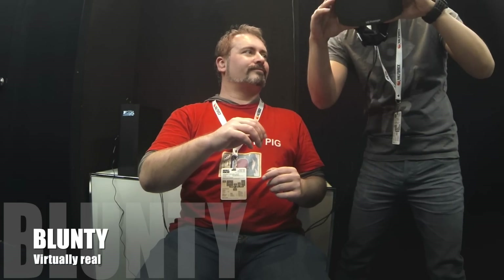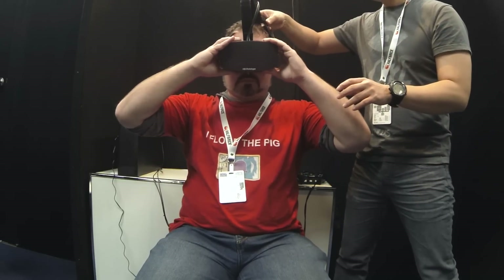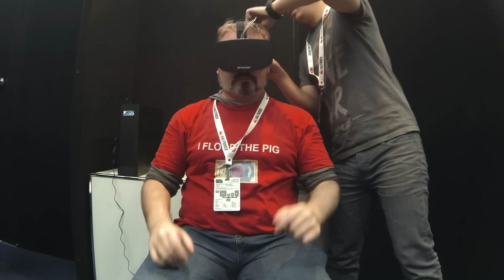Hello again, I am Blunty, and that's my tubby ass donning a pair of Oculus Rift Virtual Reality Goggles. And the one I'm plonking down under my fat head is special. It's a prototype. A high-def edition, actually.